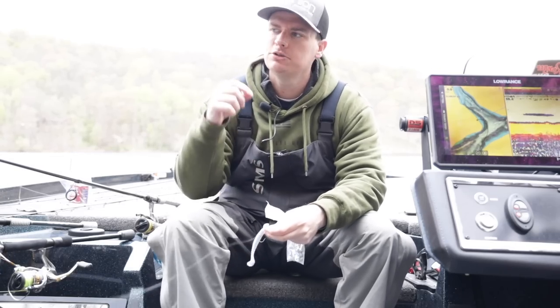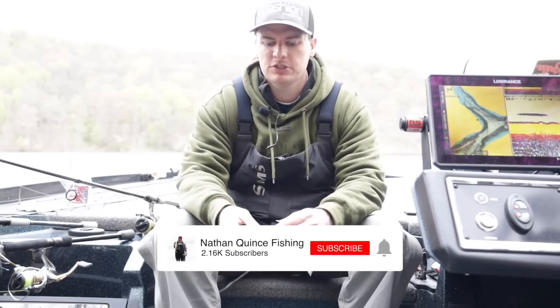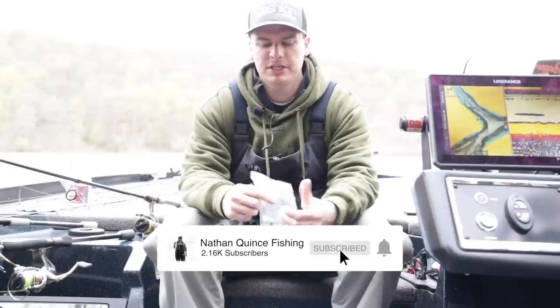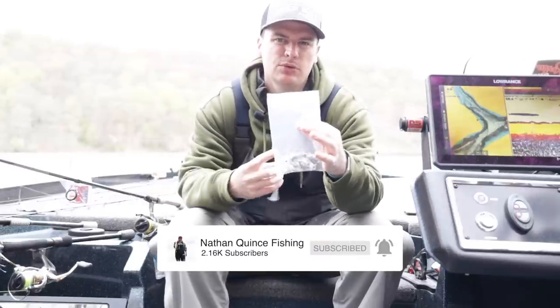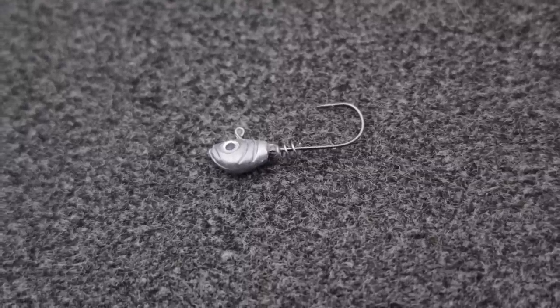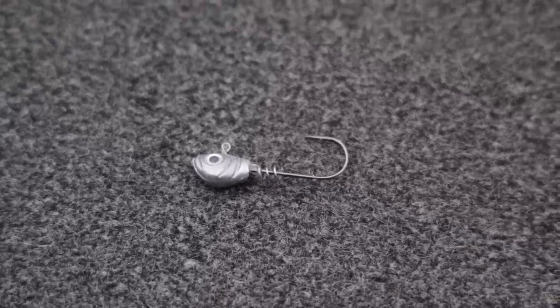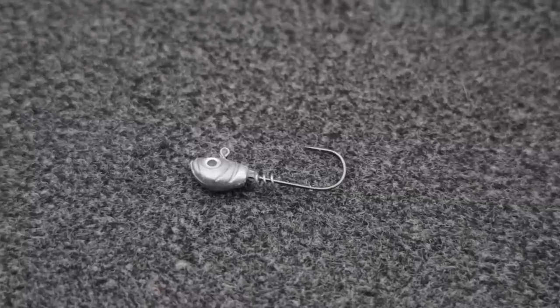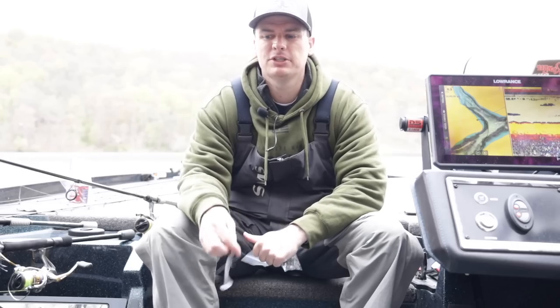Welcome back to the channel. Today we're going to do a fun little challenge out here on the water. You guys commented on some of my latest videos when I had mentioned this. I've been using these Pulse Fish swimbait jig heads — they have a screw lock keeper. So why not really show you how many fish you can catch on one bait? You asked, I said I would go out and take one swimbait and we'd see how many fish we can catch on it.